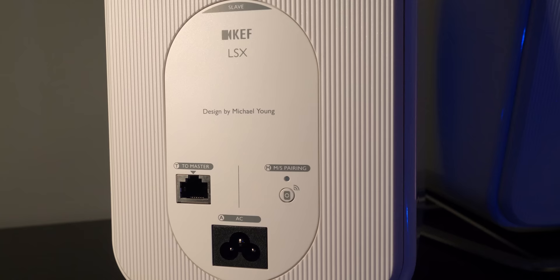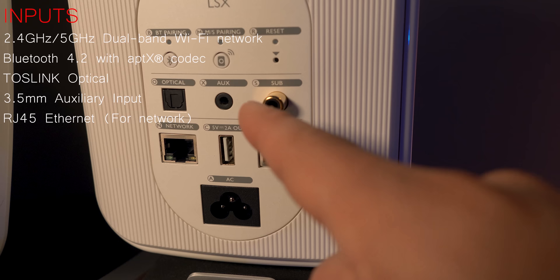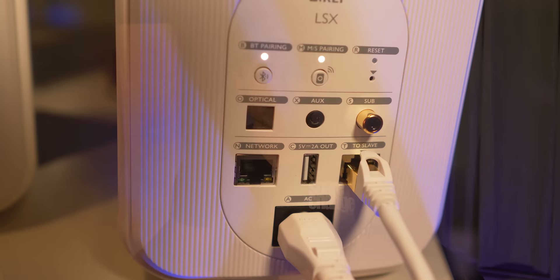But why would you want to tether them together if they're both wireless? Taking a closer look at the rear of the speakers, you'll see that one speaker has only one power and ethernet input — this one's going to be the slave speaker. The other speaker will be the master, with connections for optical, 3.5mm auxiliary, and even a subwoofer output. There's an ethernet connection for your home network, a USB input to power your cell phone or a streaming device like a Google Cast dongle, and another ethernet connection to tether both speakers together using the included cable.